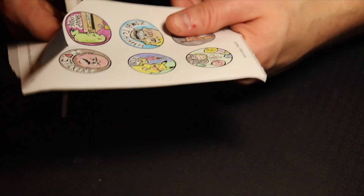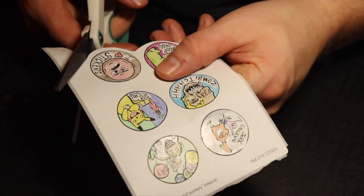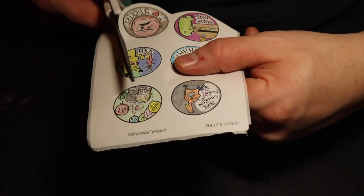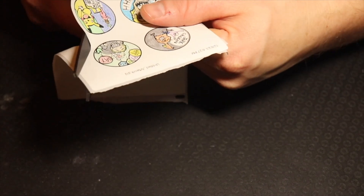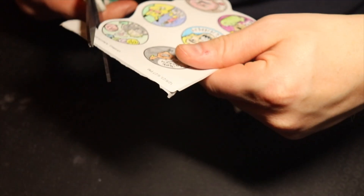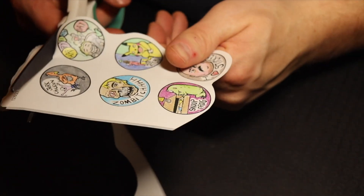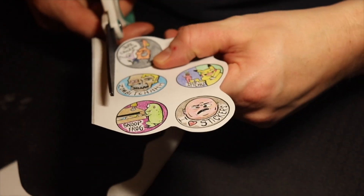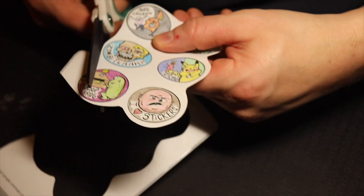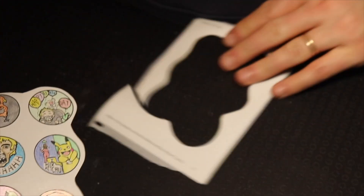Then I cut them out, and at this point you can cut them out in fun ways and give them as a gift. I would recommend putting them in comic bags and boards, which work well for me when I sell things at my little booth — I have an antique booth at an antique market. I don't own an antique market; I wish I did.